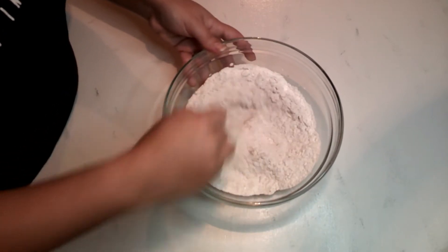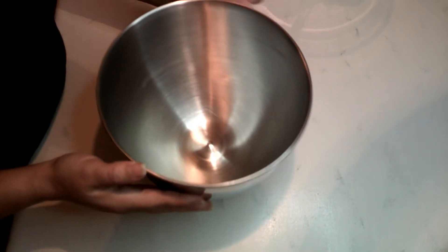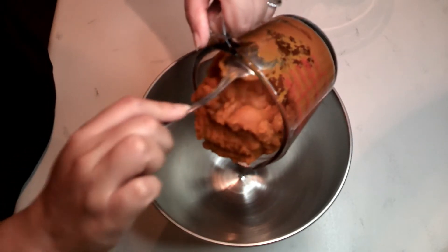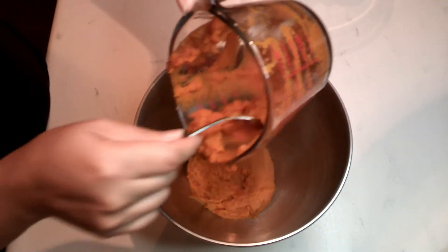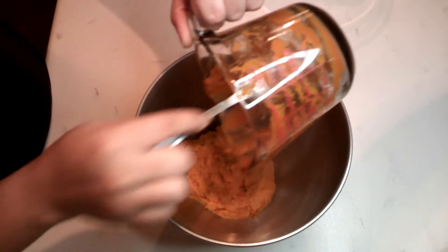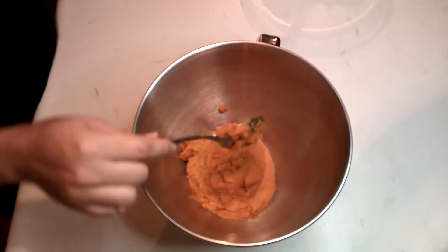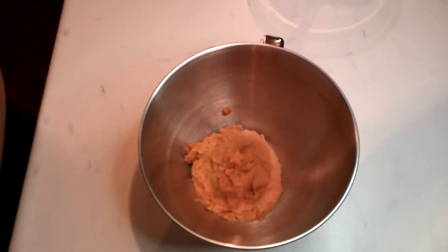Once we have mixed well all of our dry ingredients, we're gonna set that aside. Now in our mixing bowl we are going to start adding our wet ingredients. First we are going to pour in one 15-ounce can of pumpkin, which equals two cups of pumpkin, then two cups of sugar, one cup of vegetable oil, and four eggs that are lightly beaten.